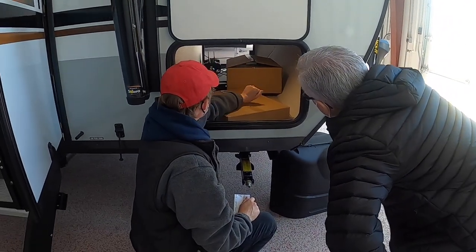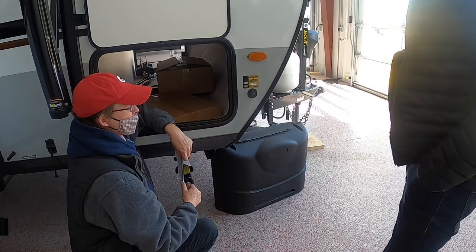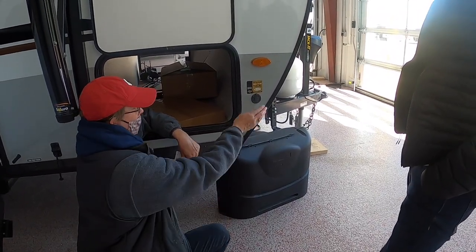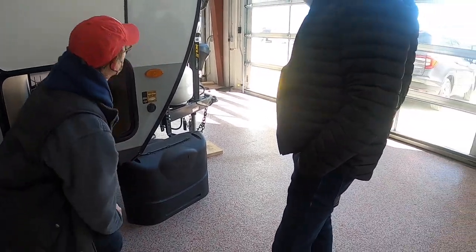The other side of your cubby hole has a light. You do have one solar panel on the roof and one right here if you want portable. You can also have portable solar panels off to the side.